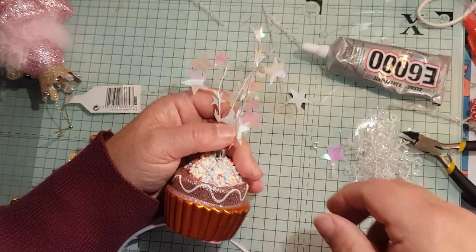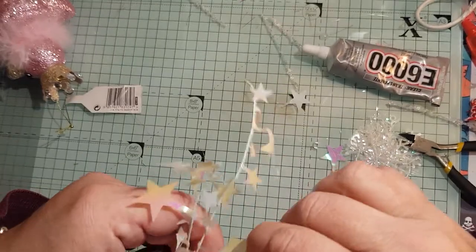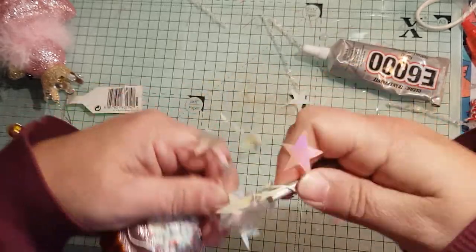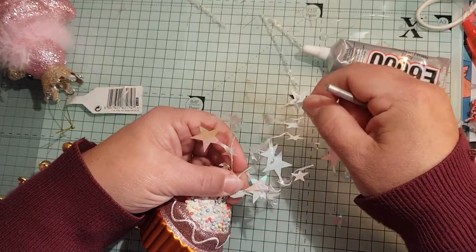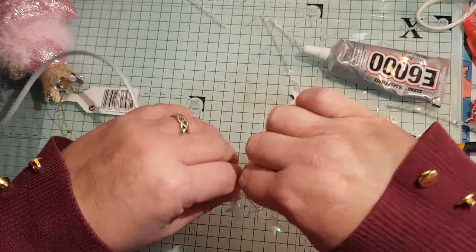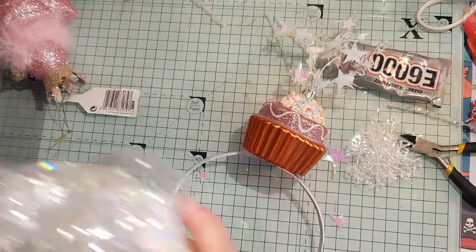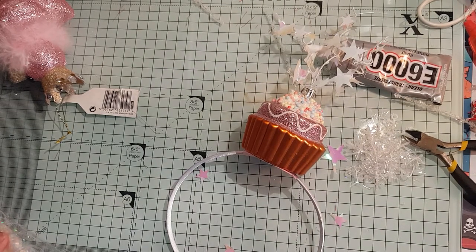I'll curl these wee bits here - I'll get a wee curling tool. I think I'll curl these a bit - it just makes it look a wee bit nicer. I'm just winding it round, winding it round, and then I'm going to pull it because I want that one longer. Same again, just wrapping round and round and then pull it. I like that - I think that's cool. I've got some iridescent shred here - I might not need it but I'm going to try it and see.